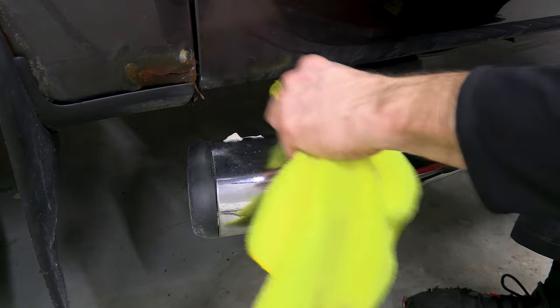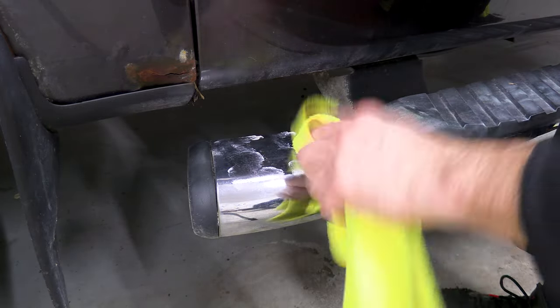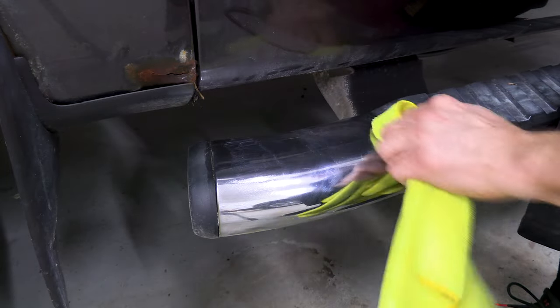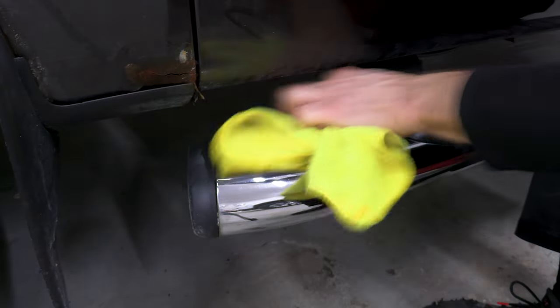I took it a step further and used some metal polish and a microfiber towel to get the chrome looking much better. I've also heard that you could use some 4-0 steel wool with this polish. Is that something that any of you would recommend to make this metal shine even more? I was a little bit hesitant to try it.